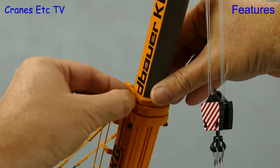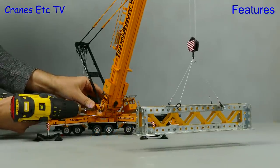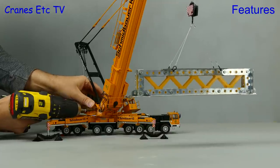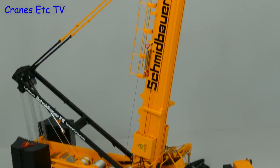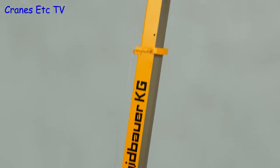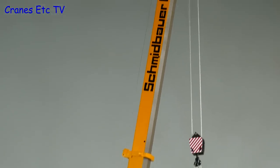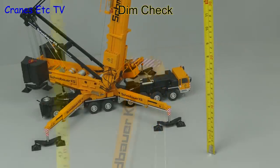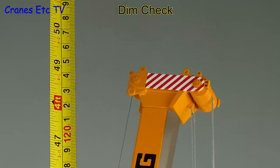Finally we need to do what all cranes do and that is lift something - here we are hooked up to a heavy steel fabrication and a giant electric screwdriver is used to lift the load. Let's do a dimension check on the full height of the model: the maximum extension is about 49 inches or 125 centimetres.